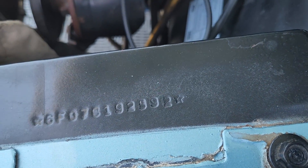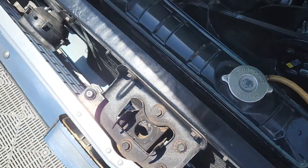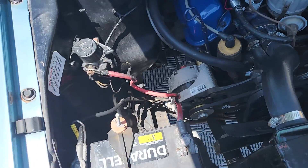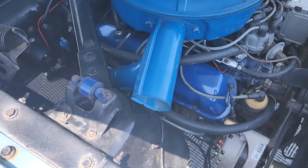There's your VIN number. Yellow top coil. Stock manifold. We're going to fire it up here.